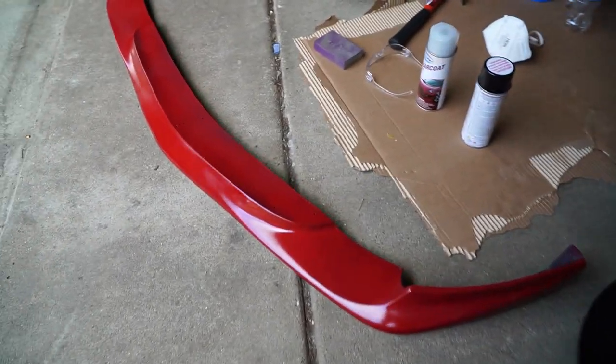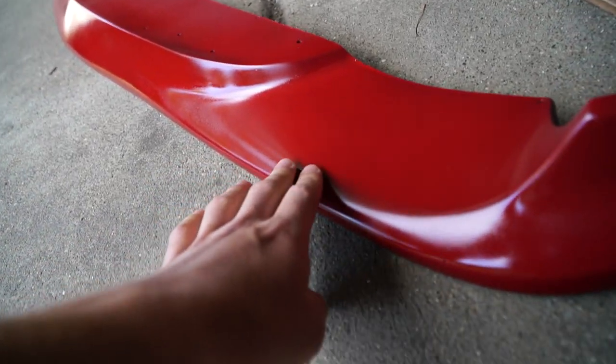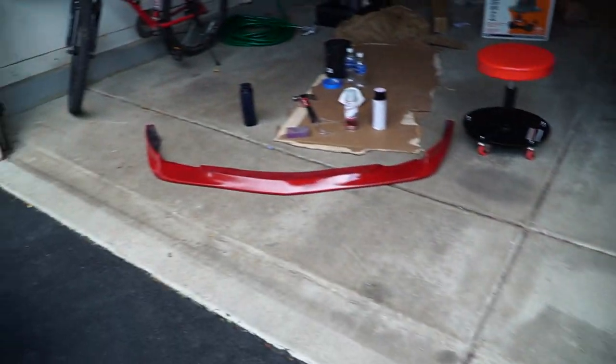The clear coat has dried and it actually looks pretty good. I'm going to back the car up and set it next to it to see how it looks in the sunlight.